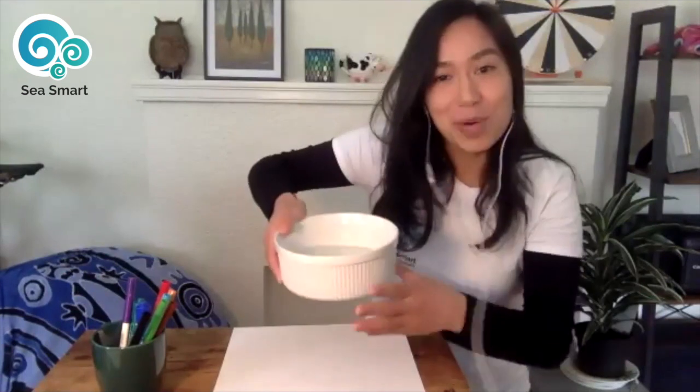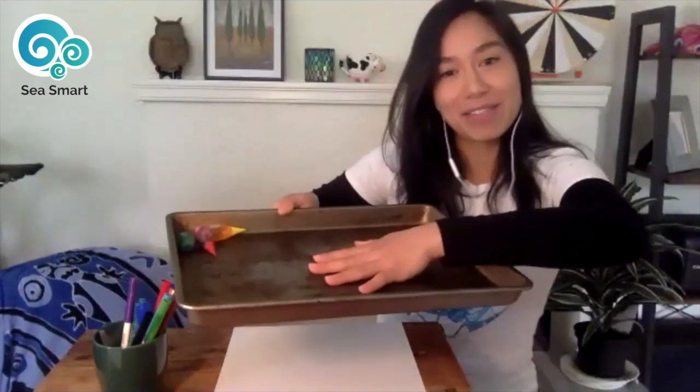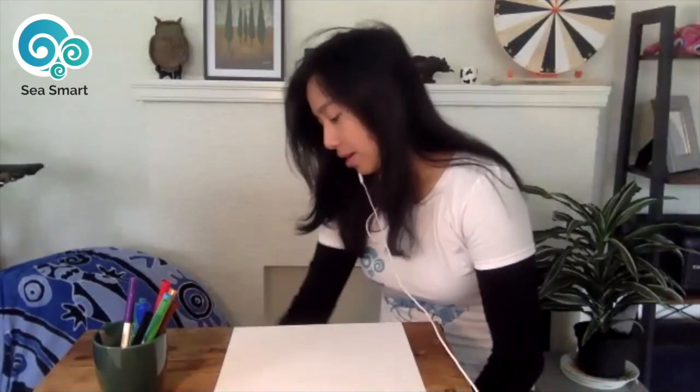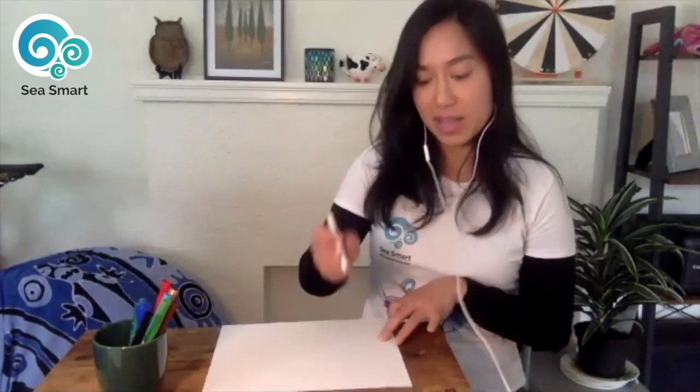Let me go through all the materials first. Someone asked: do we need water and food coloring? Yes. I've got a bowl of water here — keep it to the side for now since we're not going to use it until the end, and we don't want it to tip over. I also have a baking tray where I'll put my paper afterwards so that when I spray water on it I don't make a mess. There are also little food coloring or water-based paints you might have. I've also got a spray bottle of water, but all we really need is that first bowl of water.